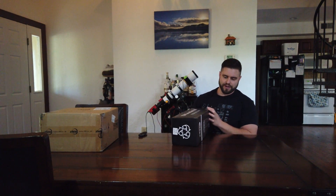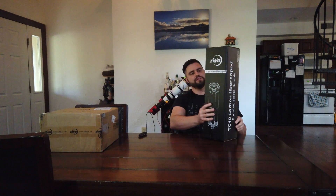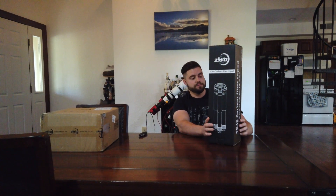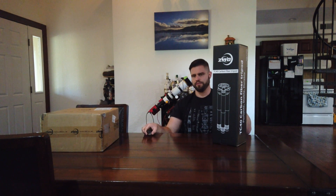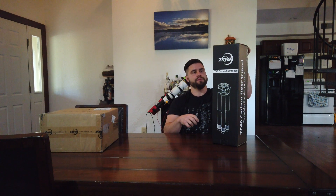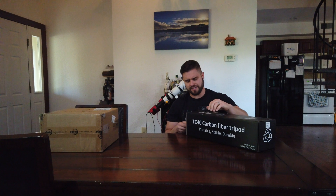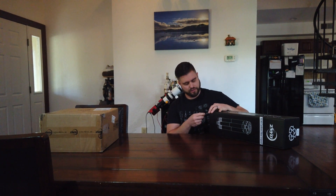First we have the carbon fiber tripod, as you can see right there. That's going to be awesome — this is going to be my new travel mount as well. I do have the bigger Celestron mount, but it's heavy. I don't travel with that. I'll leave my C8 on that. I'll travel with my SV Boney scope or the SkyWalker one I've shown you all in other videos.